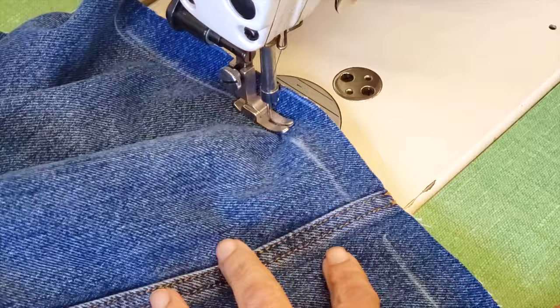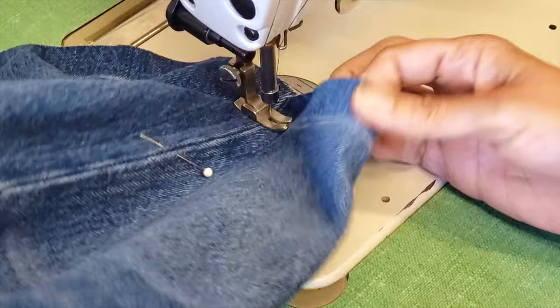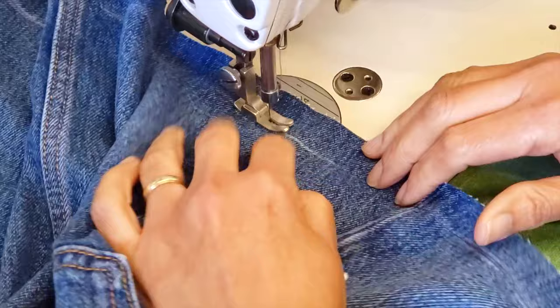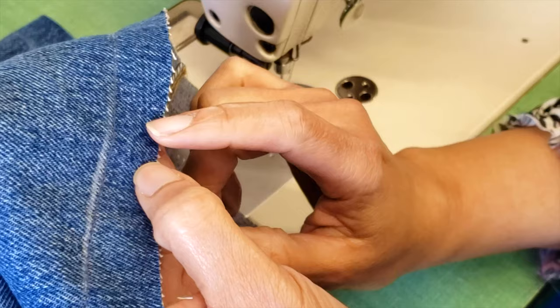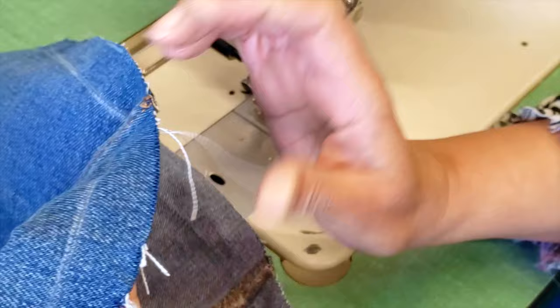I finish here on this side. I'll put a pin because now I might forget where I started, and then I will do the second side. I left here a little more than I really needed — probably just half an inch was enough — but because I don't know exactly how this material will behave, I left a little bit more and will probably need to cut it after.